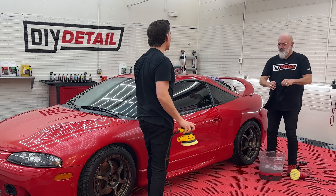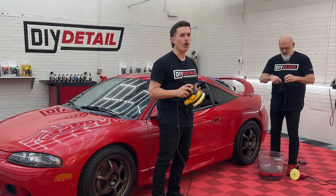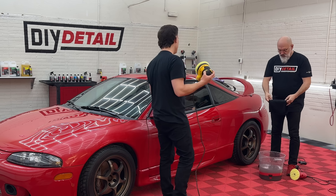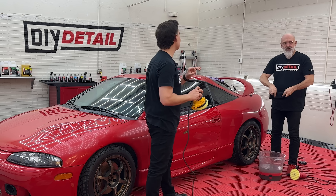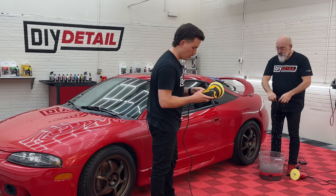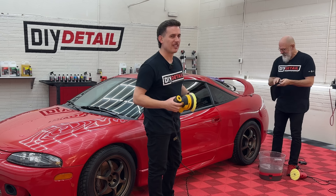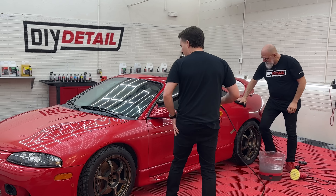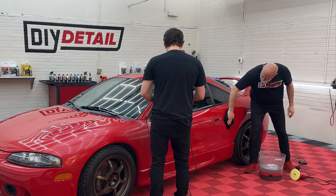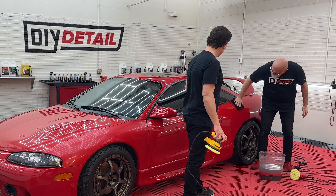So what we did there: overlapping patterns — up, down, up, down, left, right, left, right — no pressure on the machine. Very simple. We're going for gloss, not super insane defect removal. There are no super insane defects to remove on this one, luckily. Detailers, you know how they are — they'll go for whatever they can find. Then with a rinseless-dampened towel, we wipe off the excess polish.